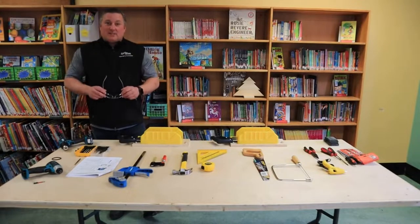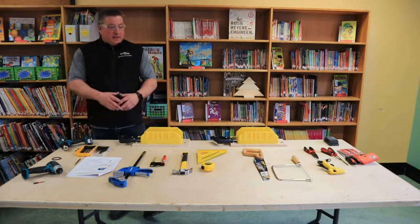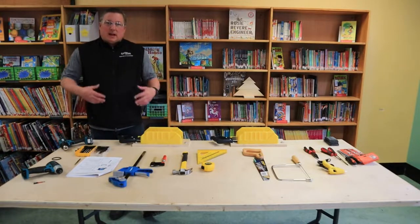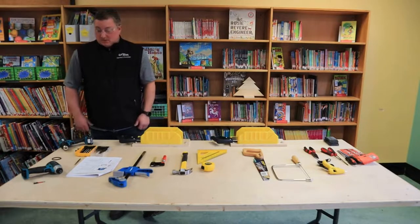I've got my eye protection here, ready for safety — pulling those out of the tool trolley. I've got my eye protection, put that on right away so that I know I'm safe. We've got all our tools laid out. I'm going to take you through each one of these tools and how to use them properly so you build that confidence and know how to show your students how to do them properly as well.